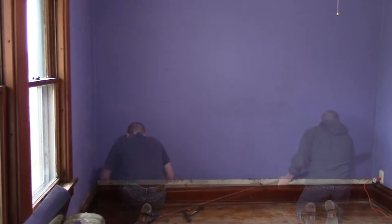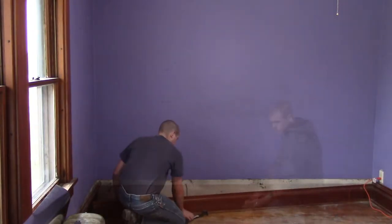To start with, I had to remove the trim from the bottom of the wall, both in my room and in the closet.